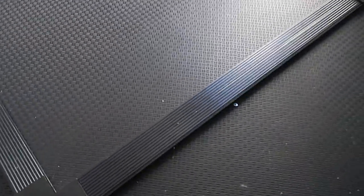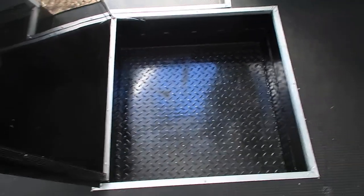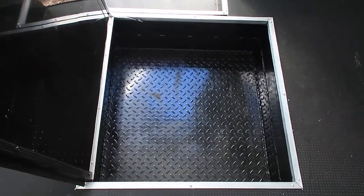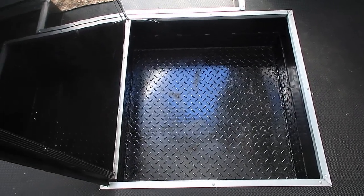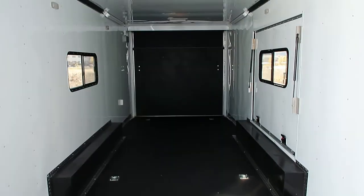One last peek — let me show you guys the in-floor storage. There it is. It's a nice big opening, big enough to do a spare tire, tie downs, or whatever you want to throw down there. So give us a call — we'd like to earn your business.